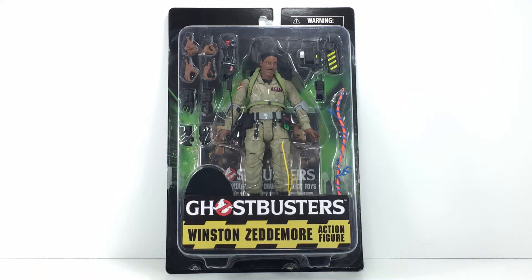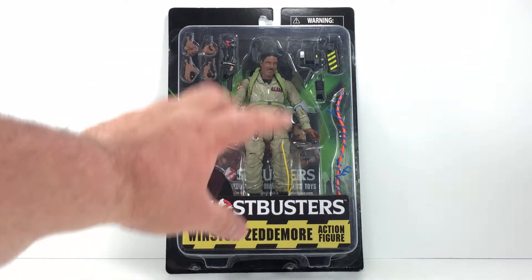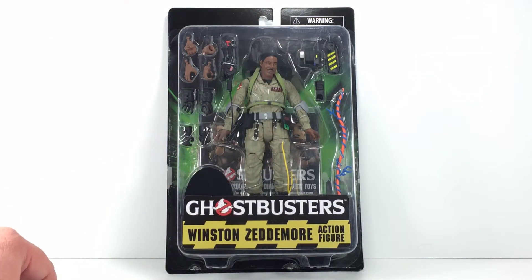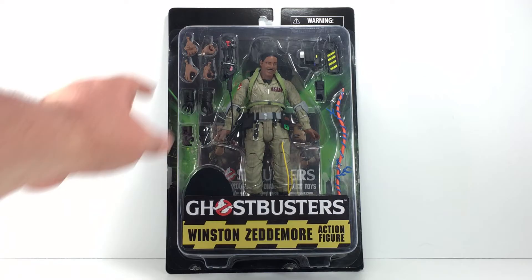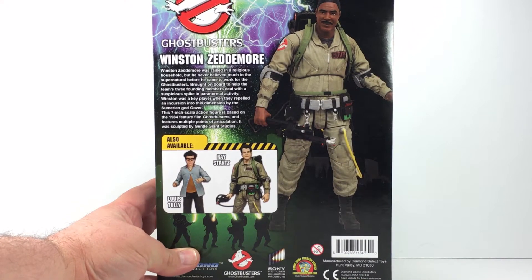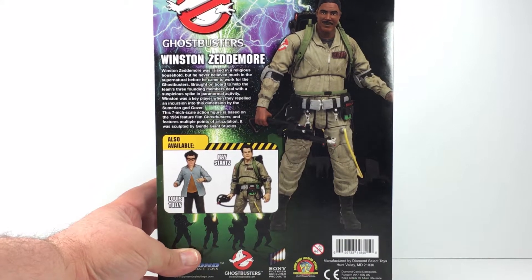Dreadnoughts back today with a new review and we're going to be taking a look at the Diamond Select Ghostbusters Winston Zedmore action figure. Looking very cool here in the packaging — I like the Ghostbusters theme they went with, lots of nice accessories it looks like. I can't wait to get it open. Here's a look at the back of the packaging — you can see it has a nice picture of the figure,